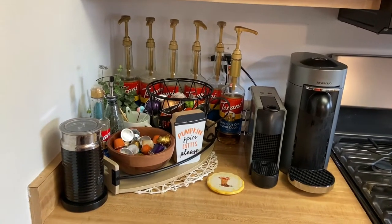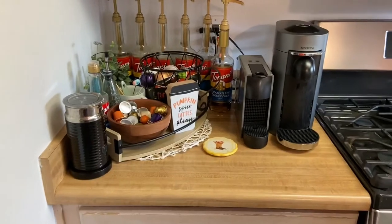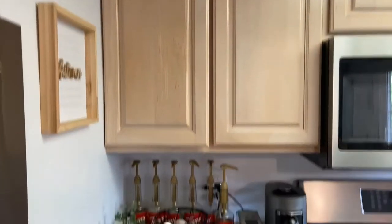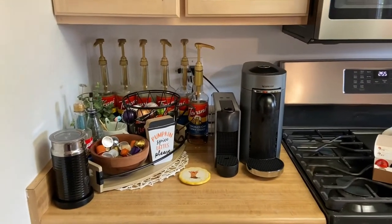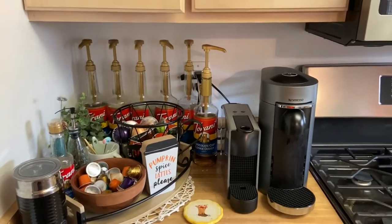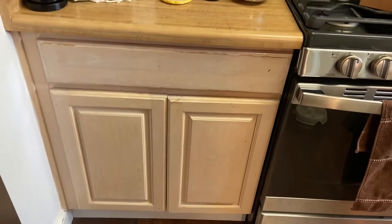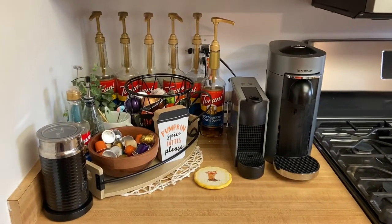I wanted to show you guys the tools I'm using and the coffee bar I've built up over time because I'm really proud of it. The space my coffee bar is in is not that big — it's basically the size of two regular cabinets. My kitchen really needs to be redone, but we won't talk about that. So we're going to jump in — I'll share my machines first, then things over here, some things in this cabinet, and also some of my favorite coffee mugs.